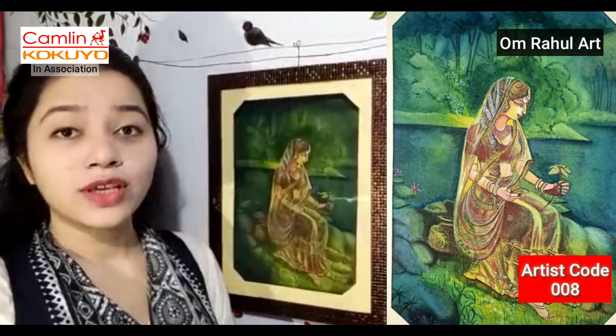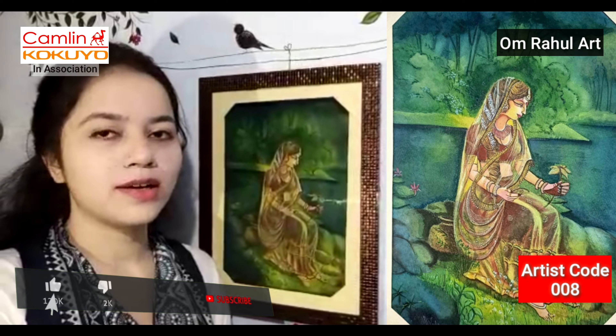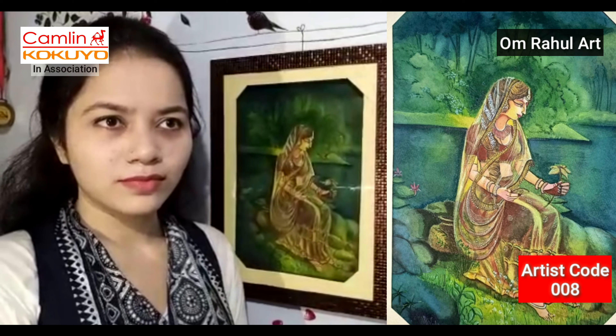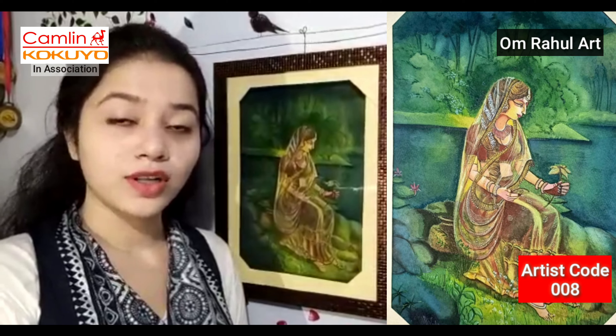I have made this wash painting from Camelin watercolors, oil, and crally colors. I use all of these mediums. All of these mediums are very good — they have a good flow and a good shine. I have been using them for about 8-9 years and they are very good for me.